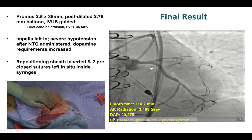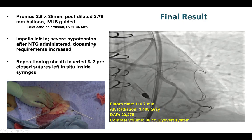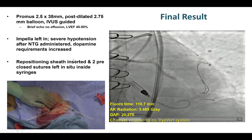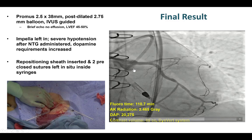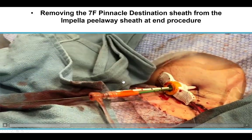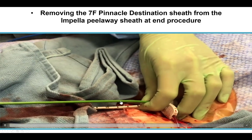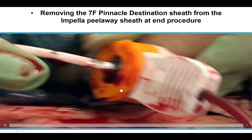The goal was to use the FineCross to protect the LAD wire while allowing us to atherectomize the circumflex — and that actually worked. We were able to nicely expand our balloons and place a drug-eluting stent from the left main into the circumflex, with nice expansion and excellent flow. There was a continued need for hemodynamic support, so the Impella was left in. The nice thing about the single access technique is we can remove the Impella sheath while holding the Impella in place, maintaining hemostasis through the Impella without bleeding.